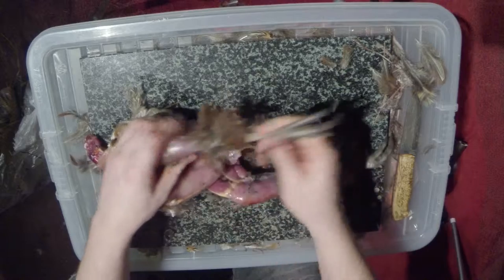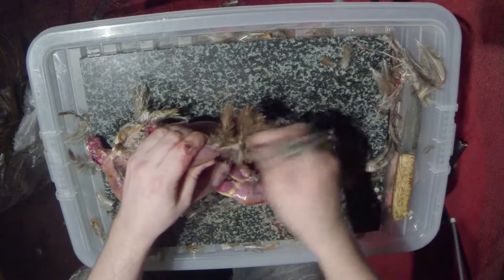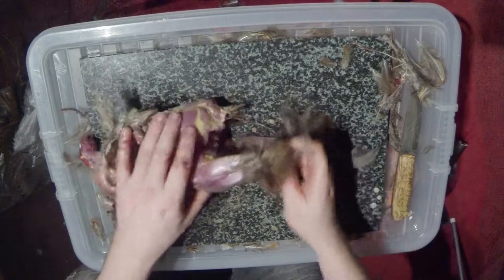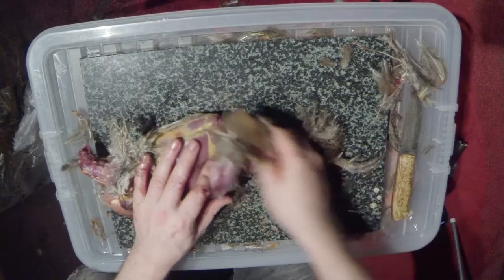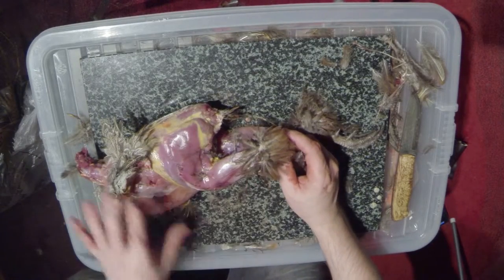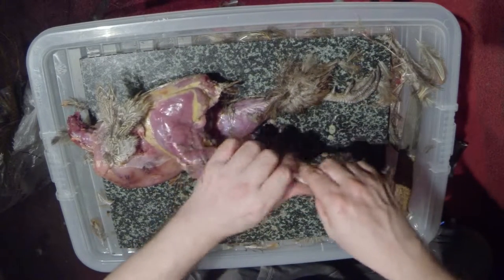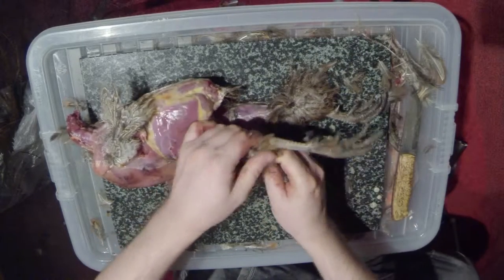Here's what to do with the legs. Bend them back and forth a little to make them loose. Pheasants are quite good runners, which means the tendons in the legs are particularly strong — and they're not edible. You don't have to do this, but I find it's a much better thing to do.